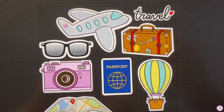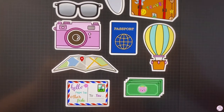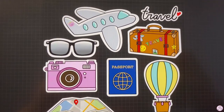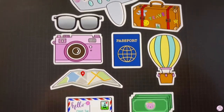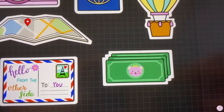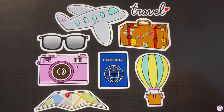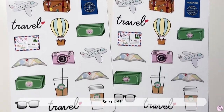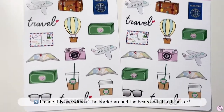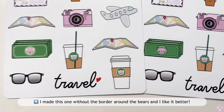I've been working on this sticker sheet with a few items related to traveling, so hopefully that time can come soon again. I like how it turned out. I also included the pink bear from my previous stickers. This is how they turned out and I like it. I also added the coffee bears in there — the iced and the hot coffee.